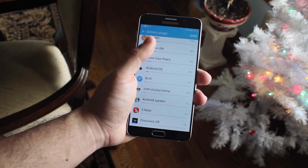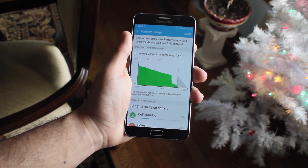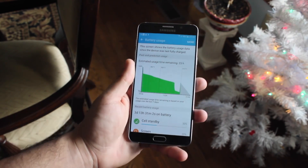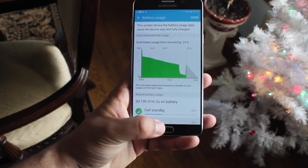A couple other rumors are stating that the S9 will have 6 gigabytes of RAM, which is a crazy amount, as well as a possible octa-core processor — which is going to be insane. I mean, 6 gigabytes is already a lot, and adding an octa-core processor means this phone is going to be able to handle whatever you throw at it.